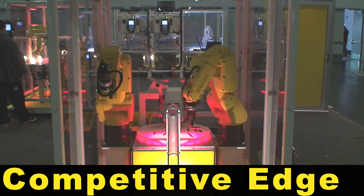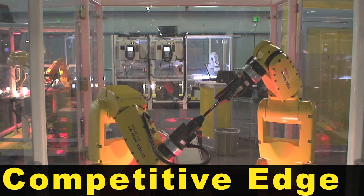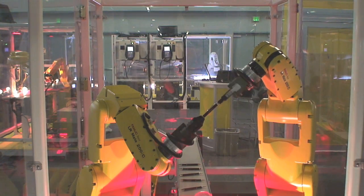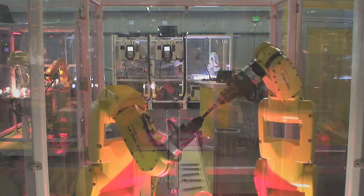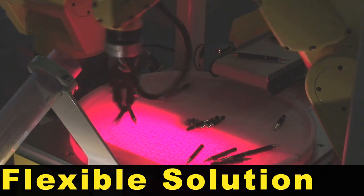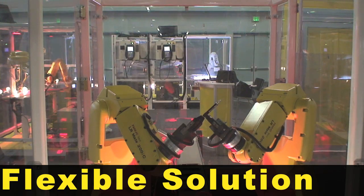FANUC's intelligent robots for assembly applications offer manufacturers a competitive edge compared to hard automation. The FANUC LR Mate 200iC quickly adapts to small lot sizes, new styles, or other modifications, providing an affordable and flexible solution for small part production.